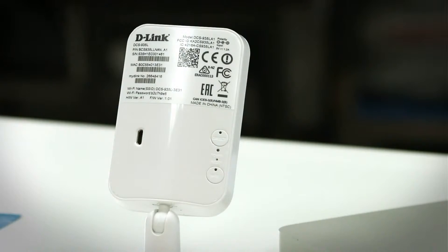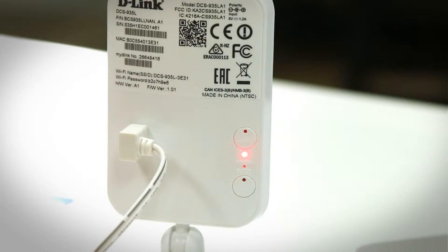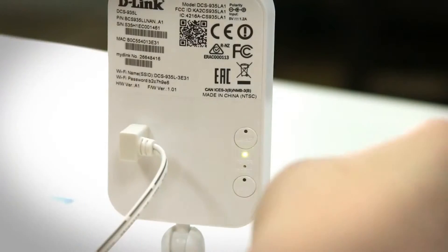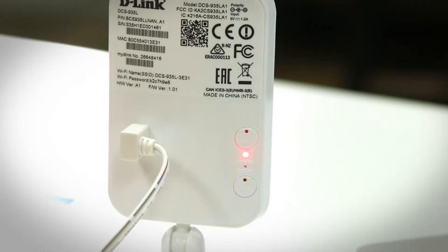Next it will ask you to plug in your device and click next. When the LED light on the back of your device turns green or blinks green, click next again. Next we're going to set it up using WPS by pressing the WPS button on our router and then holding down the WPS button on the back of our camera for about three seconds or until the LED light turns blue.